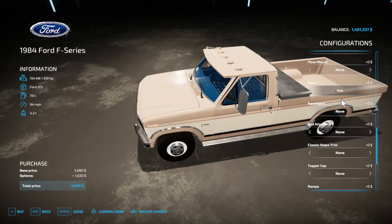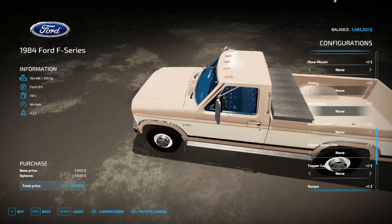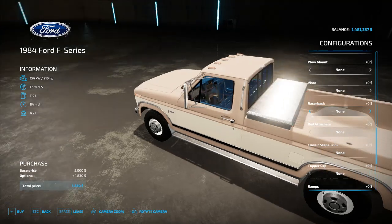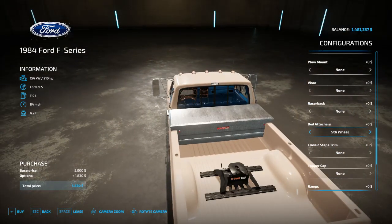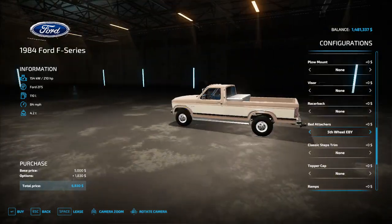Then you have a Lund visor, a racerback or fastback — I'm not sure which — and then your bed attachers. You have a gooseneck and a fifth wheel, specifically a gooseneck for the EBY flatbed and a fifth wheel for the EBY flatbed.